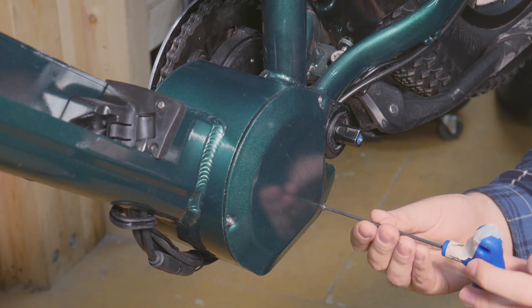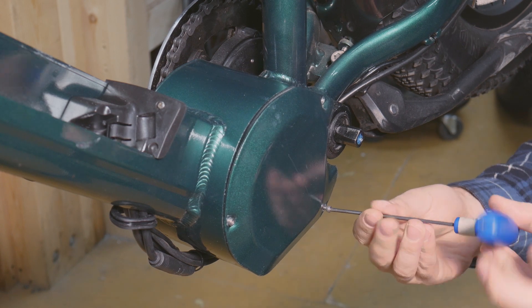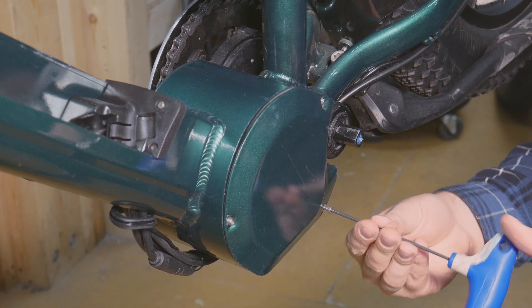Next, use the 2.5mm hex key to remove the motor cover. Some bikes may use a different type of screw here, so check what your bike has before beginning.